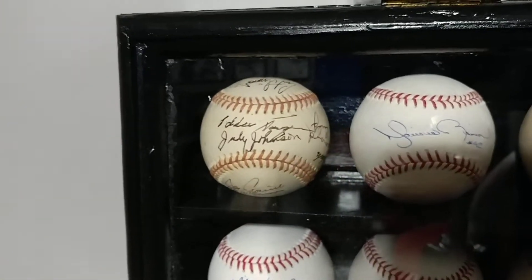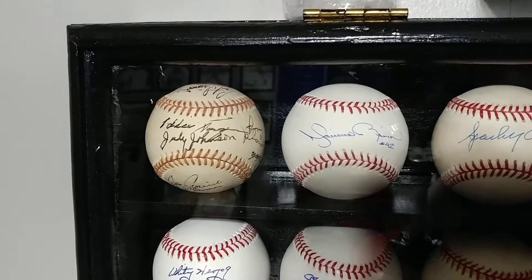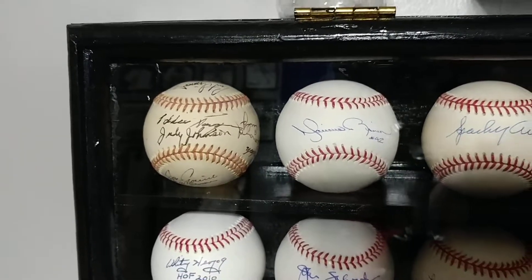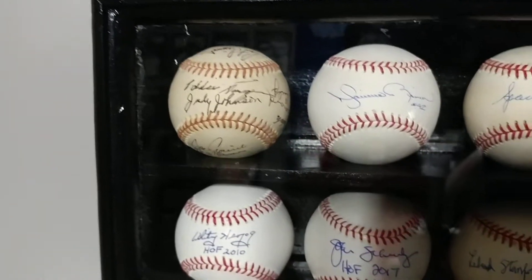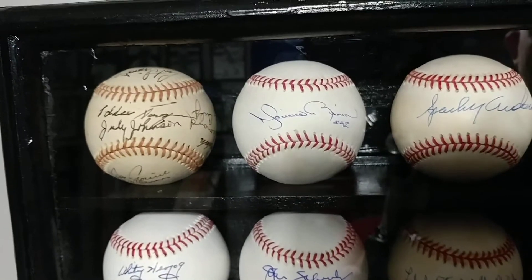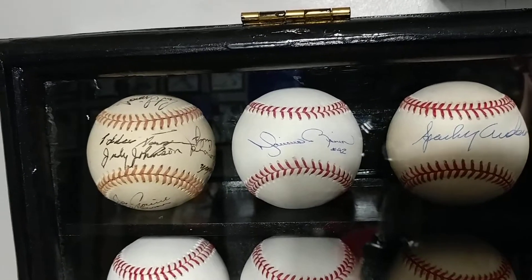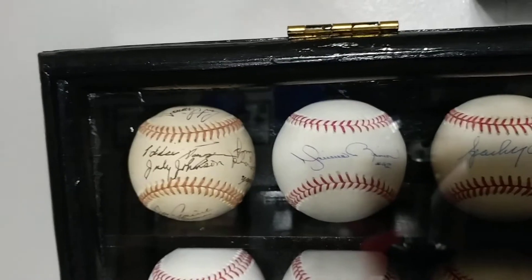We picked up Al Barlick, Red Schoendienst, Ricky Henderson, Dave Winfield, a Jim Thome, a Trevor Hoffman. We picked up another Ripken, Jeff Bagwell, Tim Raines and Lee Smith all the way at the bottom. So we picked up quite a few baseballs over this past year, and it's been pretty exciting. That's really been some of the major things.